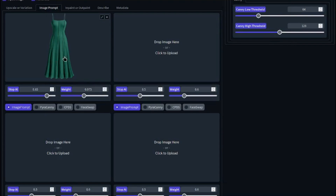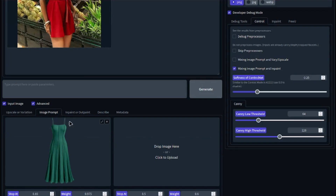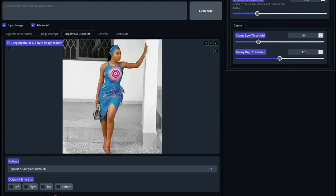Now let's do one more example. This time I'm choosing a green dress. Make sure your parameters are at the same values. Then I'll choose a different model, inpaint the dress of that model, and simply click generate to see the output.